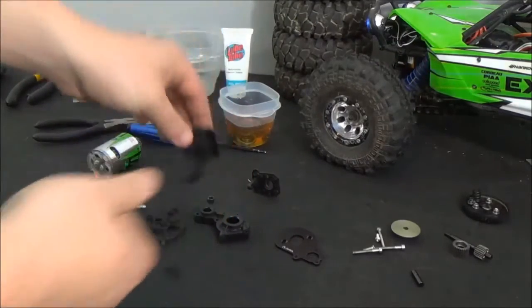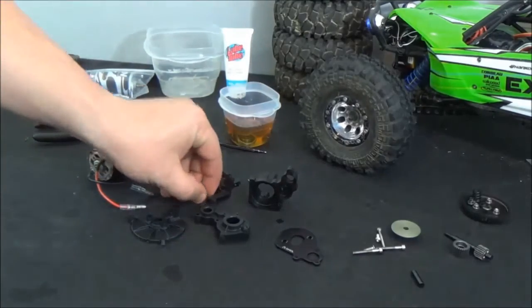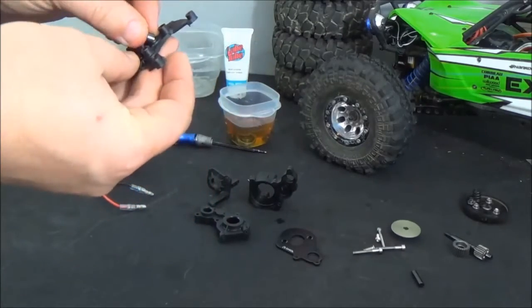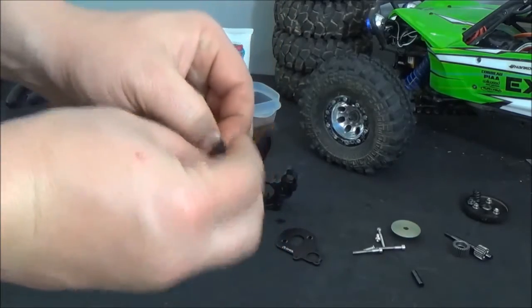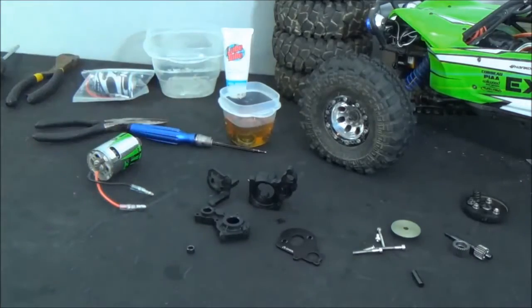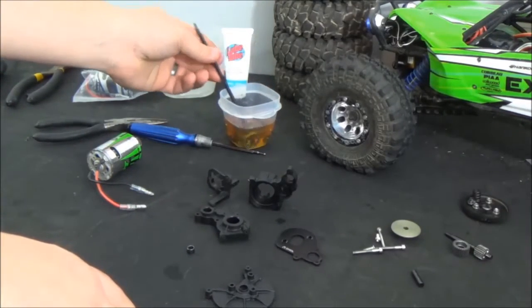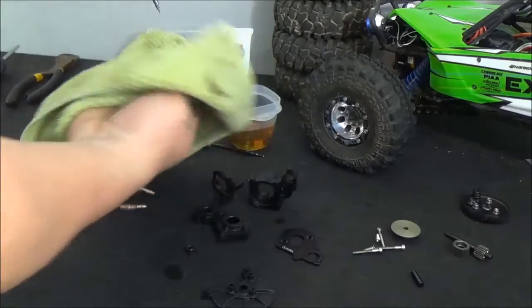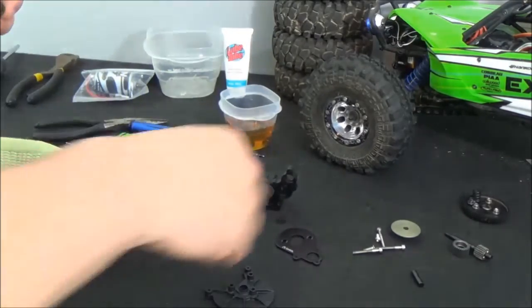We've got all the transmission pieces dried and rinsed, so now it's time to start reassembling. One thing — be careful of this little pin here on the motor plate. This little pin goes right inside of here; it came out on me while I was washing it. If you put it together without it, you're going to have some slop in your drivetrain. So first we're going to reinstall all the bearings. Pull them out of the oil, dab on a washcloth to get some of the surface oil off, then slip it back in.